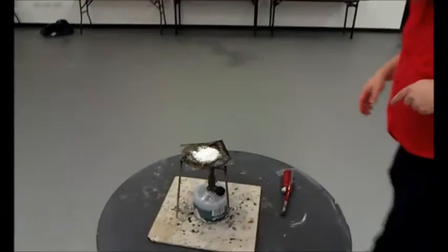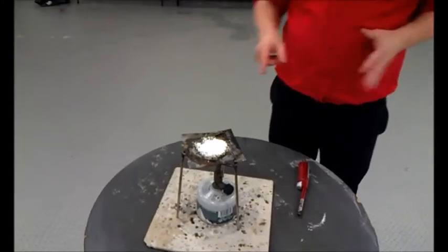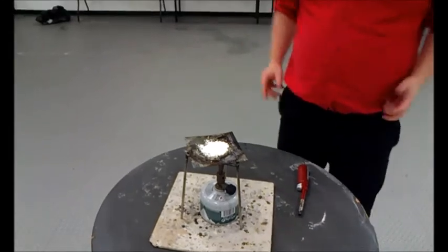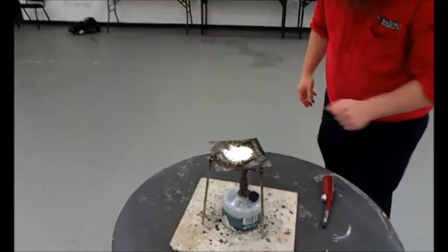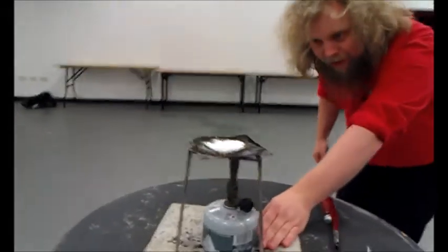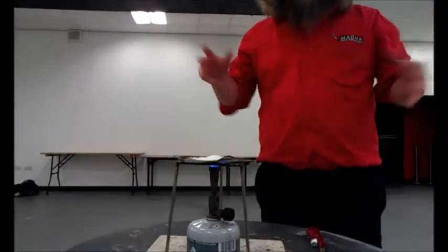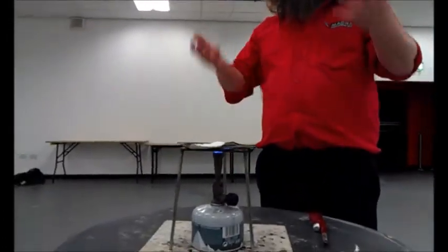Let's have a look on the table here. We've got these three things. Our fuel is the icing sugar on top of the gauze there. The heat is coming from the burner there. And the oxygen is in the air all around us, but we're not getting any fire.